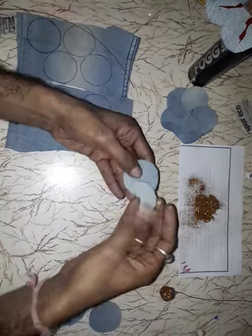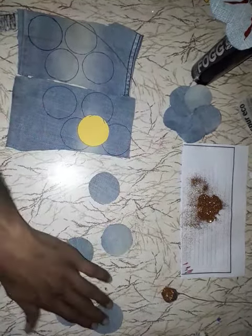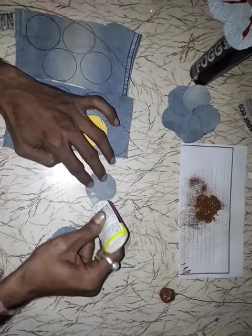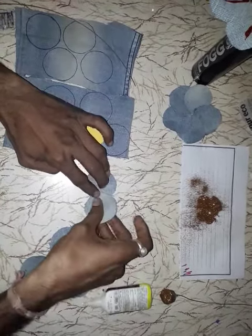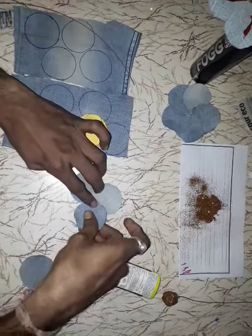Cut petals this way. First you do five petals — paste them one by one in sequence.